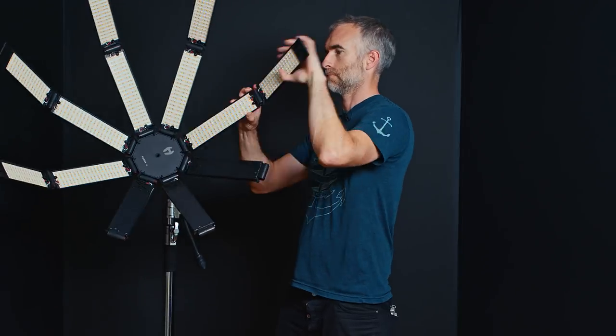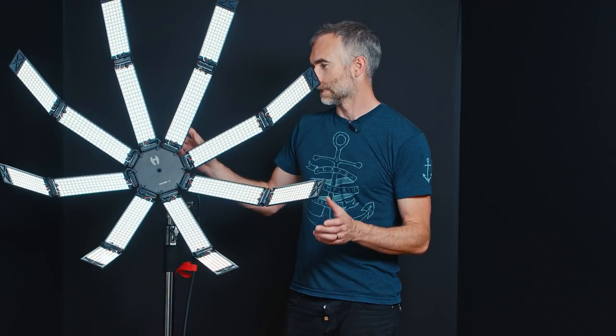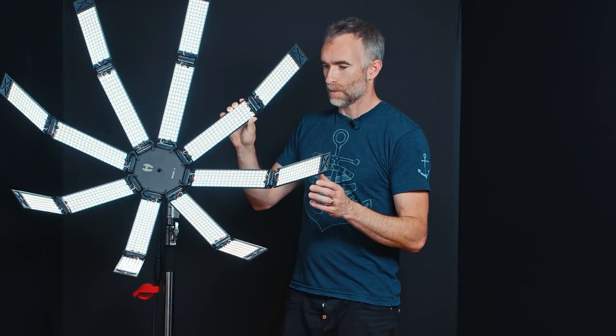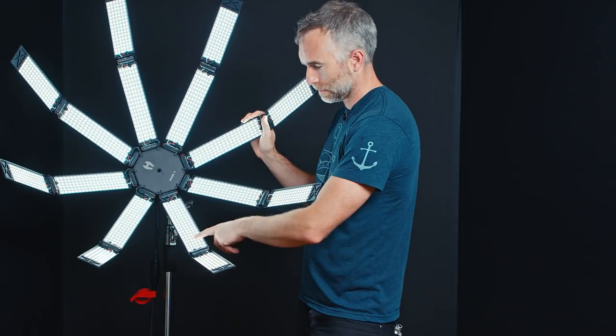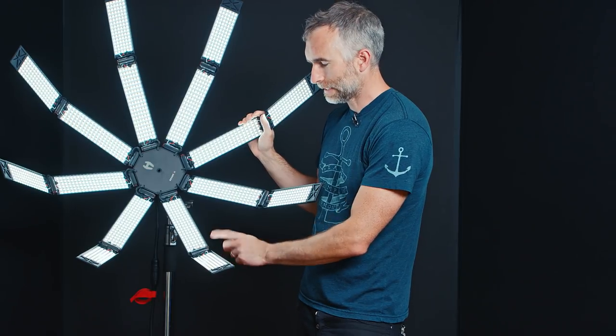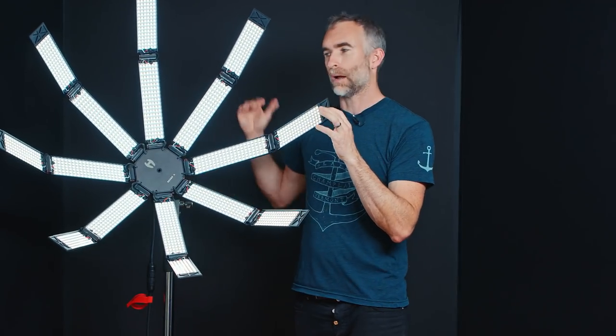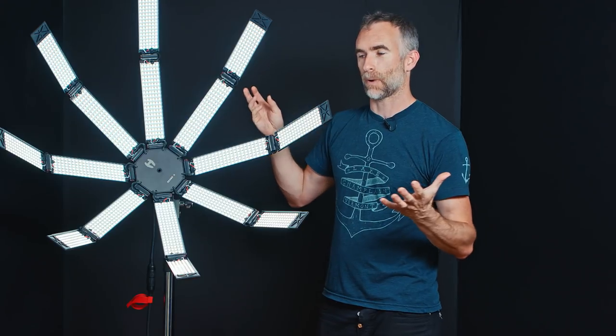Once you've done that, you can open the second stage of each arm. I've set it to 10% so you can see basically how it works. Now that it's plugged in, you have to watch the cables so they don't twist up. Essentially there are arrays of LEDs in the arms joined by a hinge, and it means you can make the light smaller or bigger by manipulating the legs of the spider.